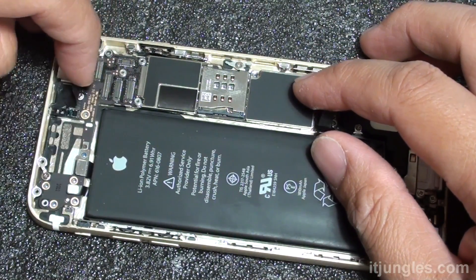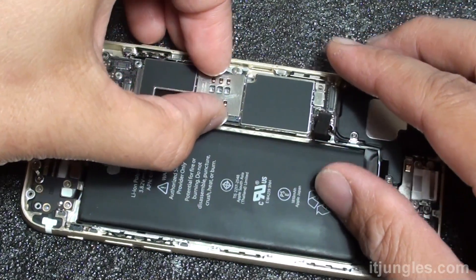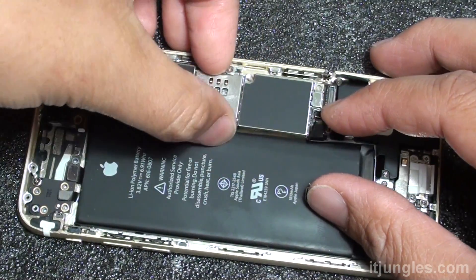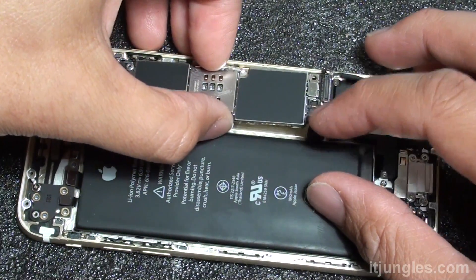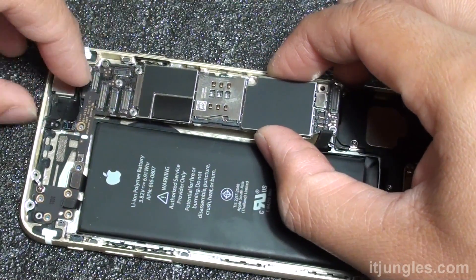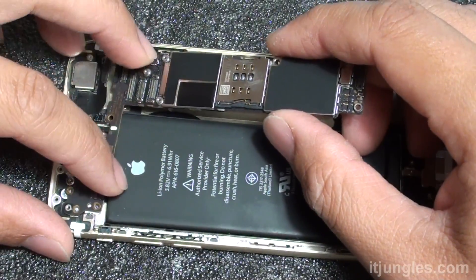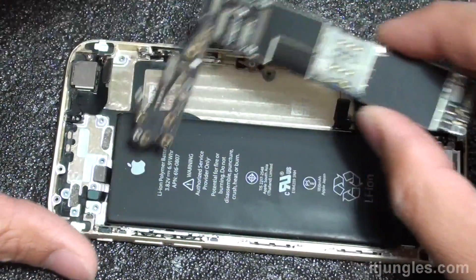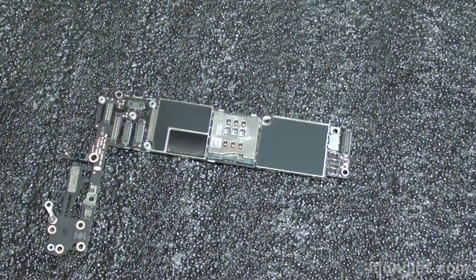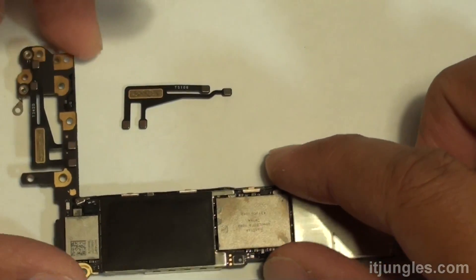Just gently wiggle out the board so that we don't accidentally damage it. You can see there's nothing attached, so we can remove the board. Once the logic board is removed, we are now ready to replace the Wi-Fi antenna or the GPS antenna.